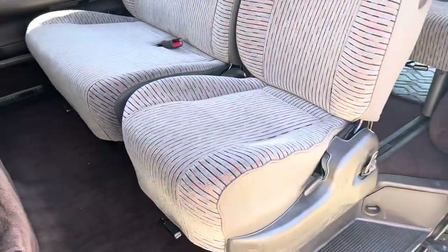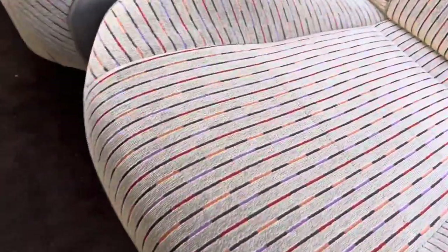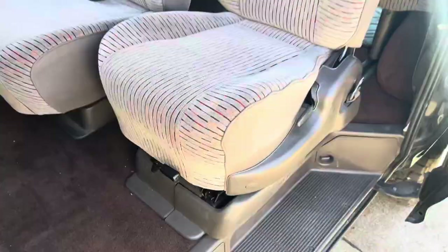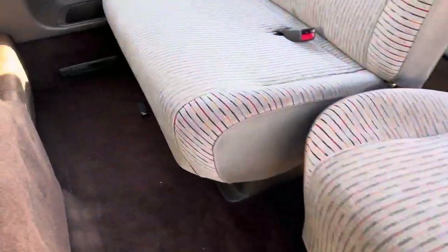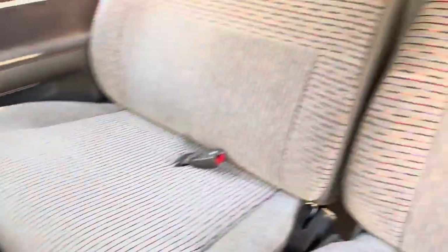To move the seats front and back, you've got this lever in the front. Push the seat back — same thing with this one. Pull this up, push that seat back so you have a little more legroom in the front here.